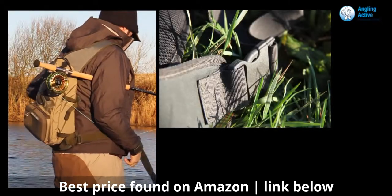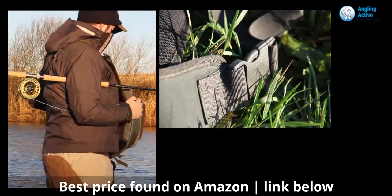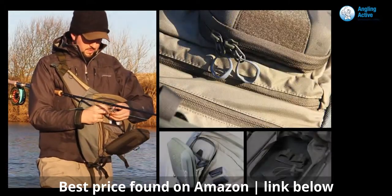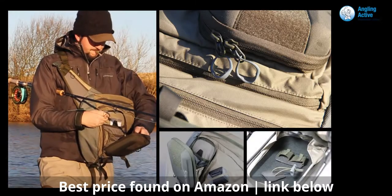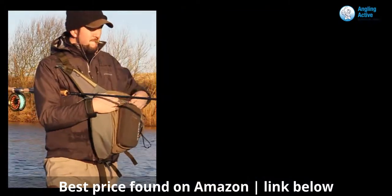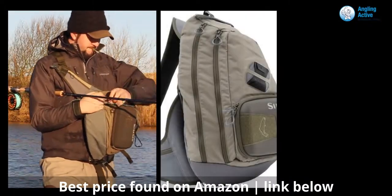Unclipping a single buckle around your waist, the pack is free to rotate around your torso. When open, the front pocket acts as a workbench and hides Velcro-backed tippet and gink retainers. These holders can then be put on other Simms products with Velcro pads, like the new G4 Jacket that we have previously reviewed.